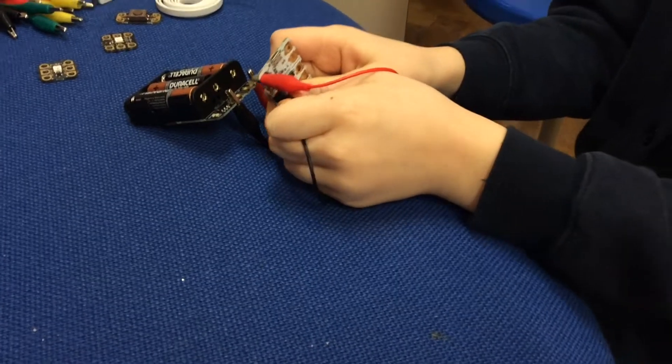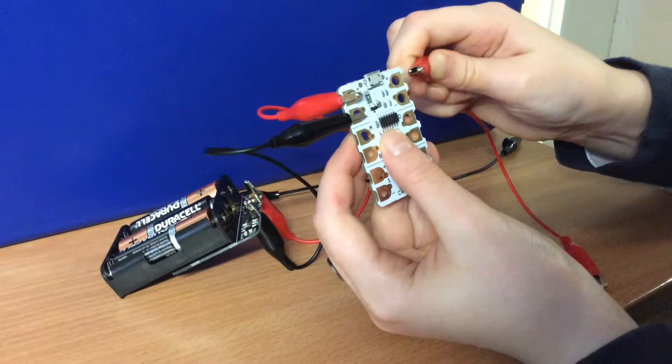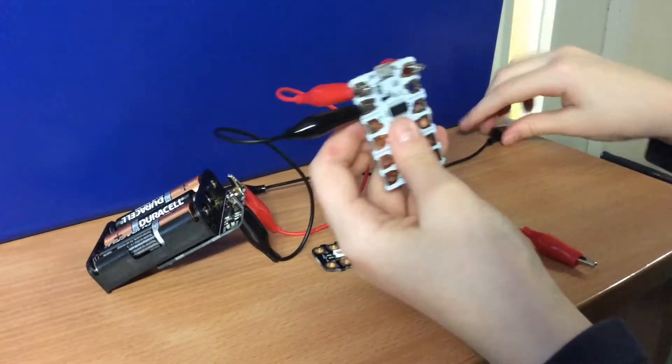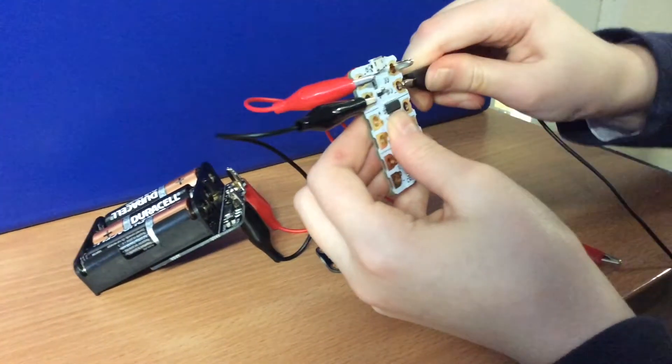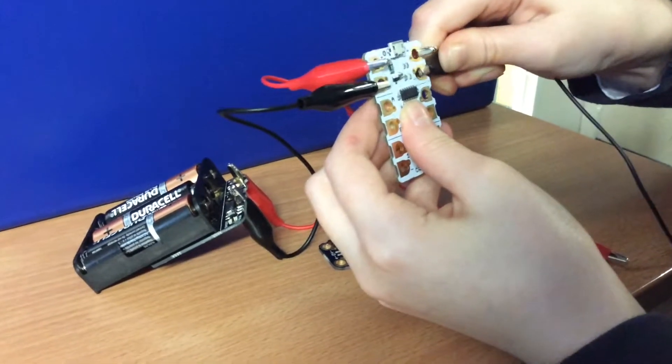Next, place the black wire, which is the negative, onto the minus. Make sure it's on the left side. Next, take another red wire and place it on the opposite side through the hole. Then take another black wire and place it through the hole opposite the other black wire.